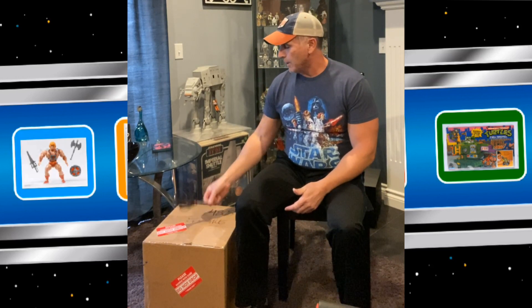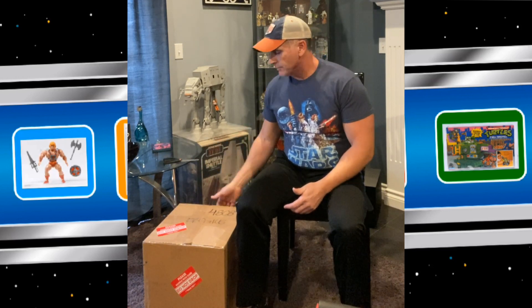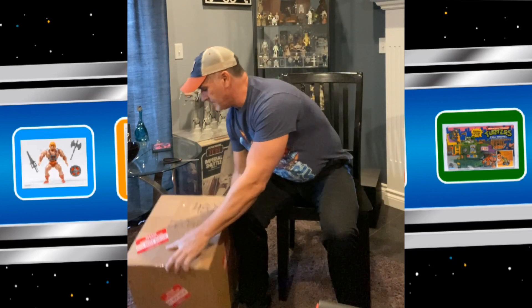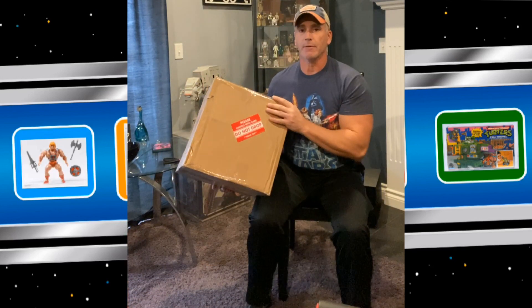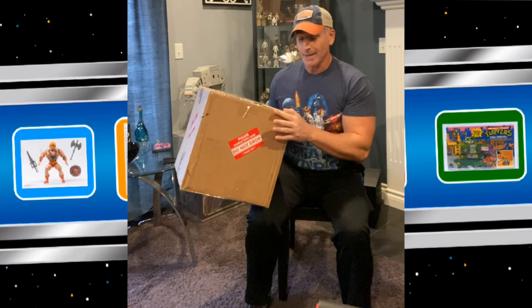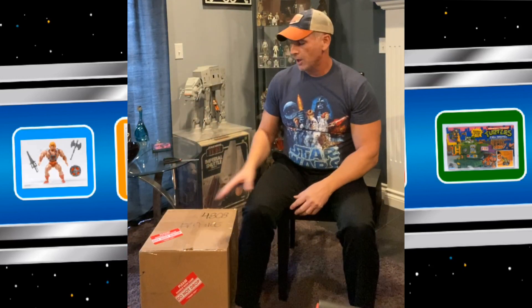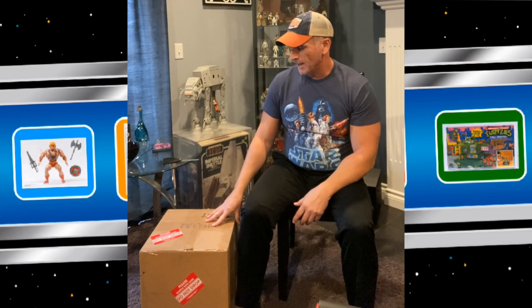So first of all, I want to mention that I received the box today and I know what the item is, but I got to tell you, CAS did a great job of packaging it because the item is nowhere near the size of this box. So I can tell there's probably a lot of good packing in there to keep it safe and secure all the way from Florida to Michigan. So without further ado, let me crack this guy open and see what we got here.